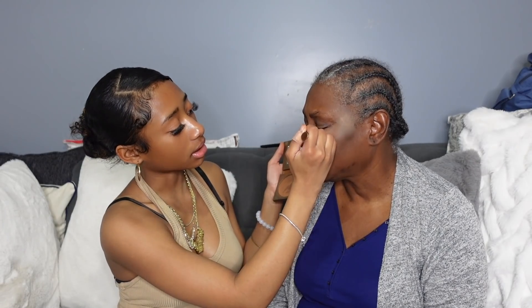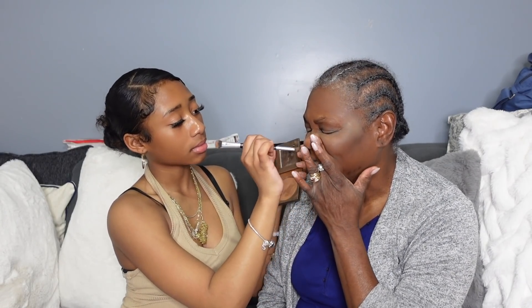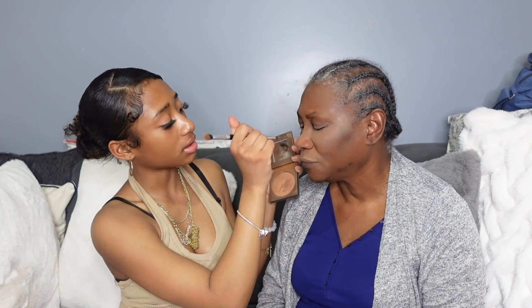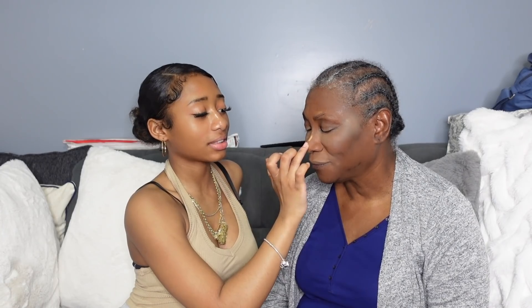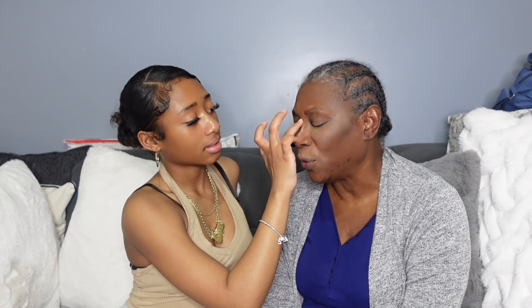We definitely gotta go get your colors and stuff, and I could do this for you anytime. I could teach you — we could teach you. Okay, so what's your favorite thing to do? My favorite thing to do is to cook and eat.